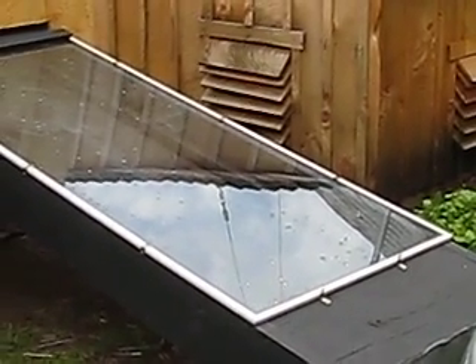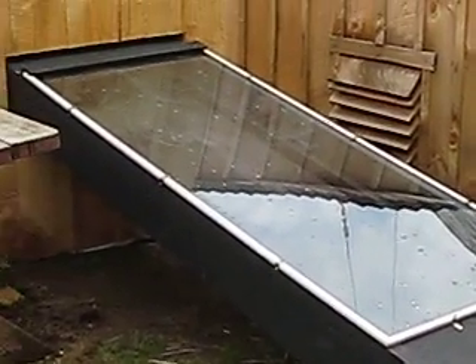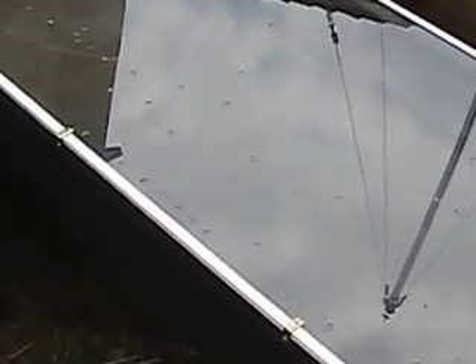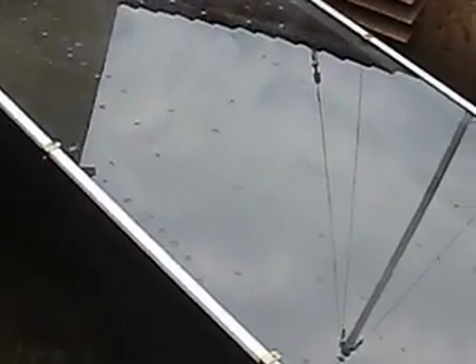Here is my solar food dehydrator and this is a collector for collecting the sun. It's basically just a chamber — the sun is good sometimes. It's just a box with a piece of one-inch foam.